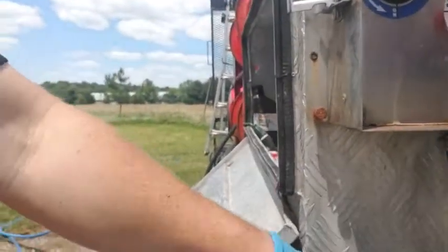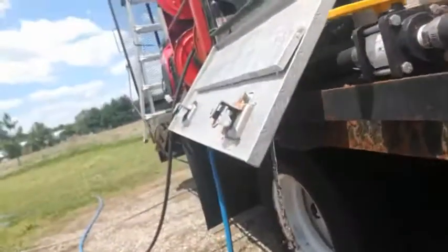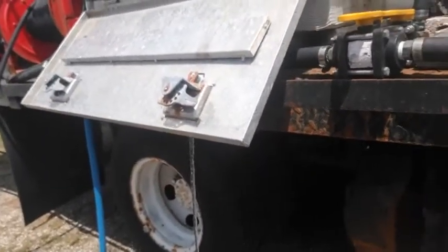We're pulling from our water tank now. Depending on the property — this is just a stone gravel driveway so it doesn't really matter — but if you're on an asphalt driveway, throw a five-gallon bucket underneath while you're flushing the system so you don't end up with any extra residue. There should be just water at that point, but you still might leave some residue, so use that bucket. We've been flushing for about two minutes.